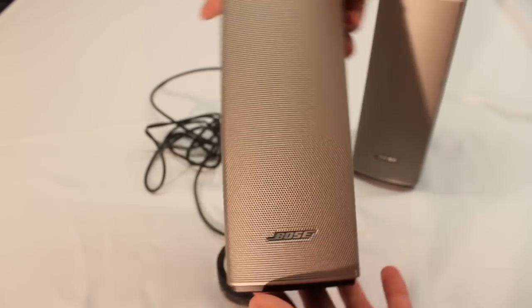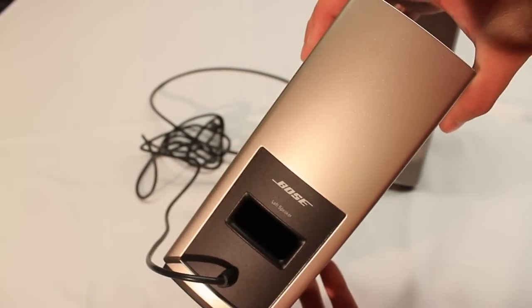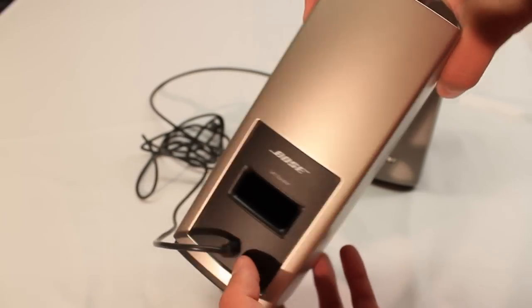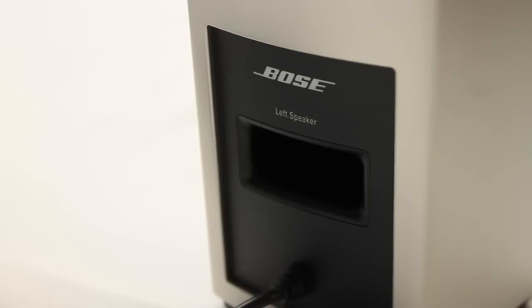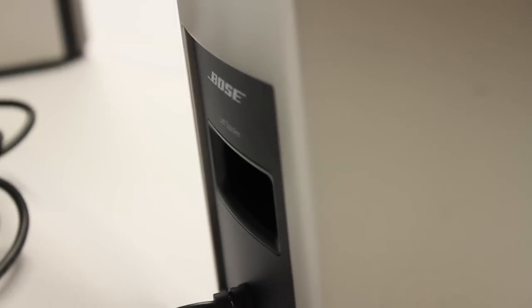The left speaker of the multimedia system is just the left speaker — it doesn't have any type of input. It just has the output to be plugged into the right speaker so it can gain its sound.